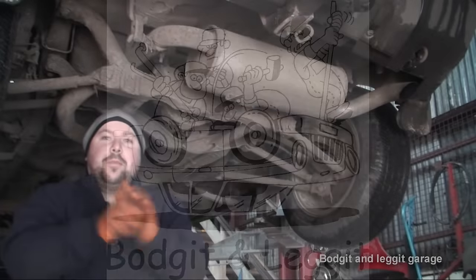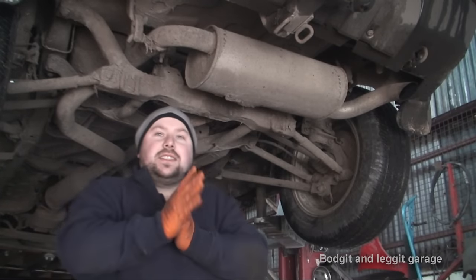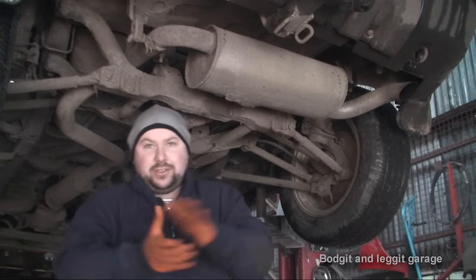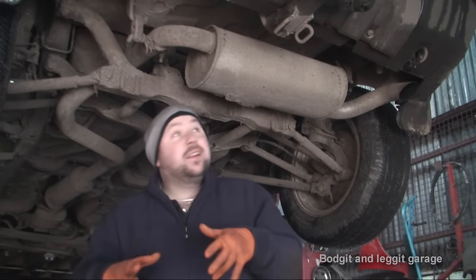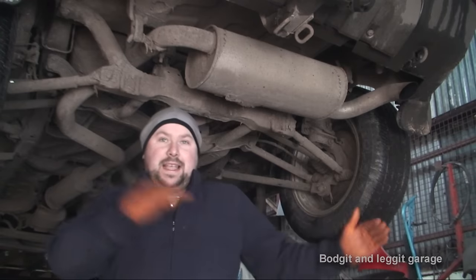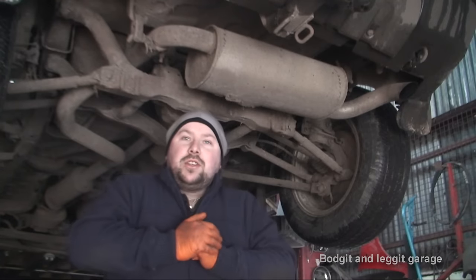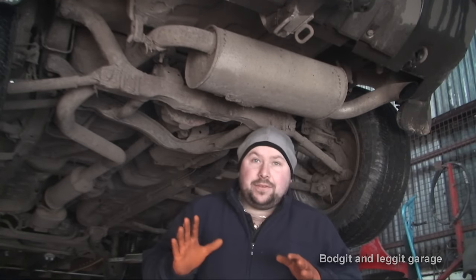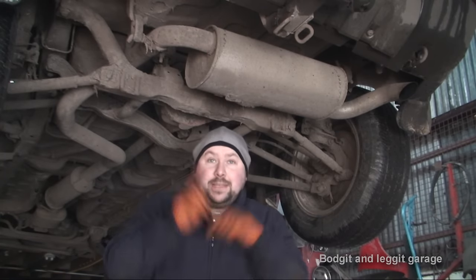Hello and welcome to another Budget and Leg It video. I finally got a screen for my camera so I can now see what I'm doing. What we've got to do is a back diff on a 2005 Land Rover Freelander.